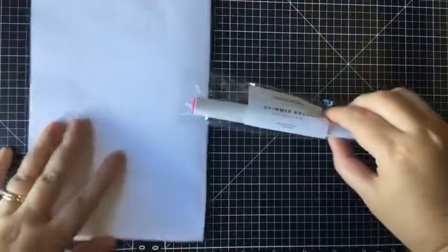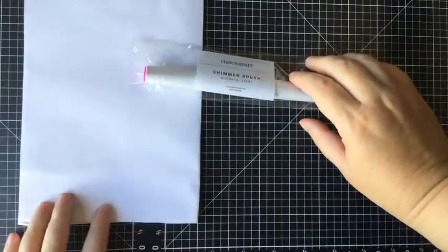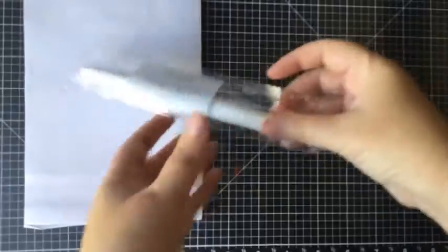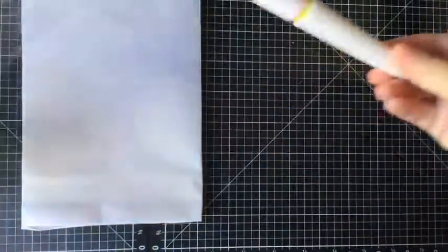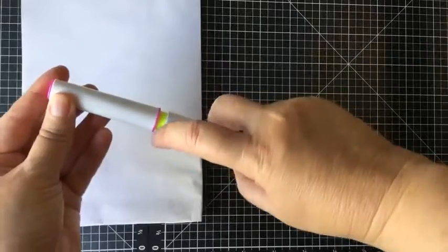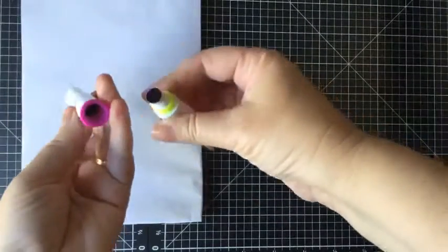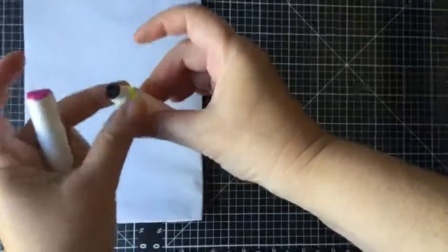What I do when I activate my shimmer brushes is I have a bit of scrap paper. You take it out of the plastic — you'll notice that it has a little yellow band. You're going to take that off. As you can see, it's not activated yet, so you take that off.